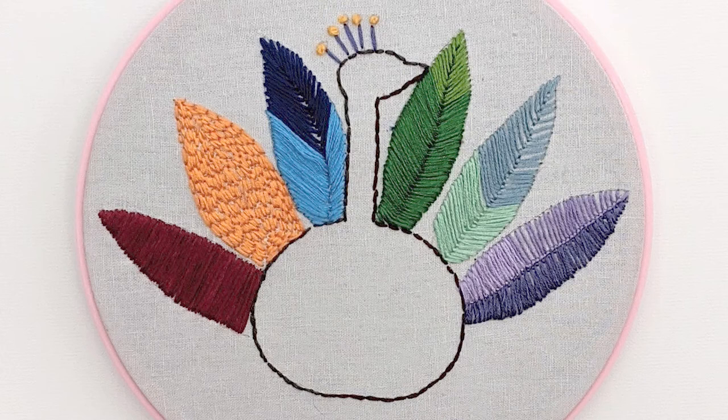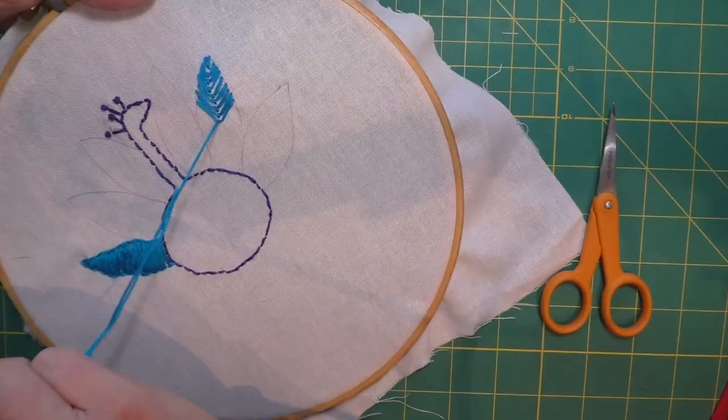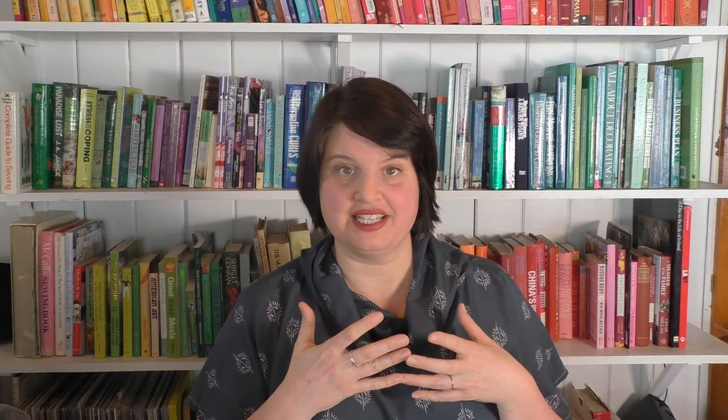Section four covers the filling stitches. These are the ones that fill in the embroidery elements to make them solid and filled with thread stitches. These stitches include the satin stitch, the fishbone stitch, the raised fishbone stitch, the back stitch fill, the fly stitch when it comes to filling in, and finally the buttonhole stitch. And once again I take you through making a beautiful project using those stitches.